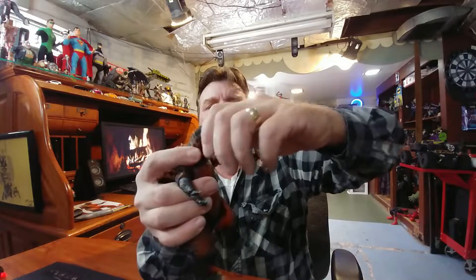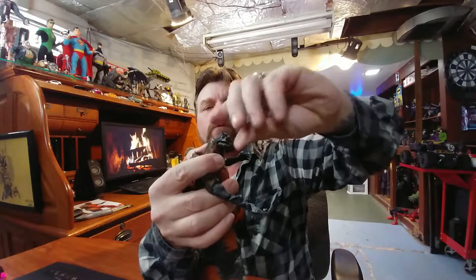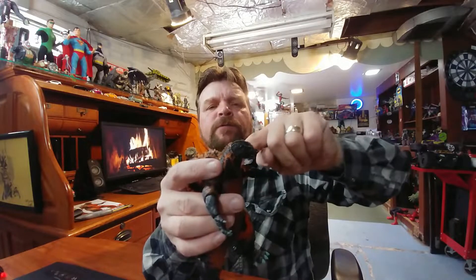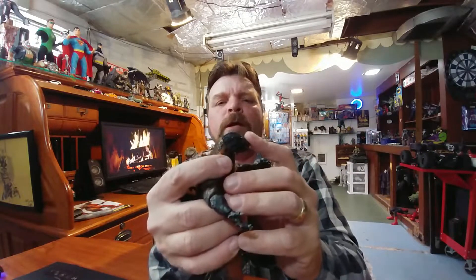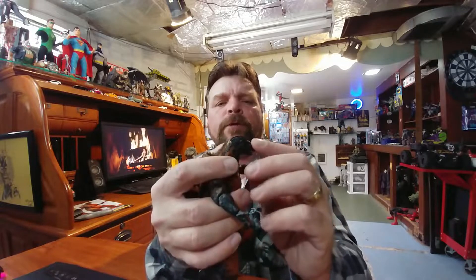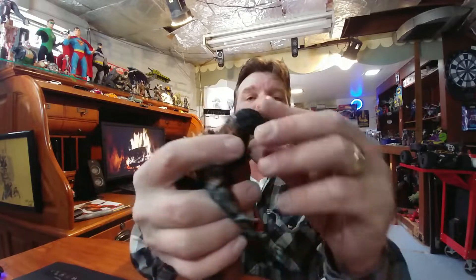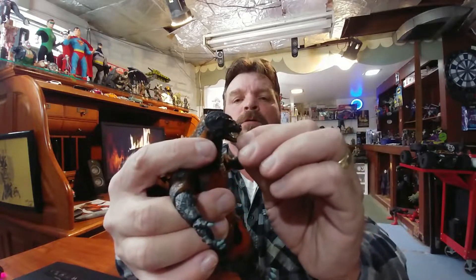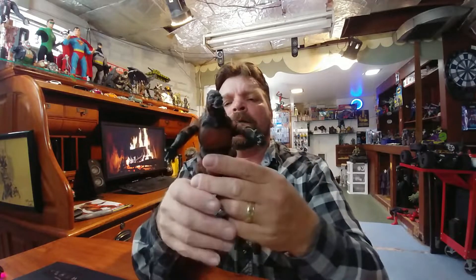Let's get his articulation out of the way. You have a two-piece head: the head itself, and the neck. The neck piece is a pliable rubber. There's no movable jaw — well, actually his jaw does move, it's just a tight joint. So you can get closed jaw and open jaw, which is some nice movement there.